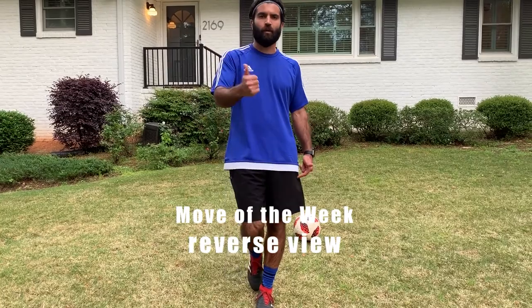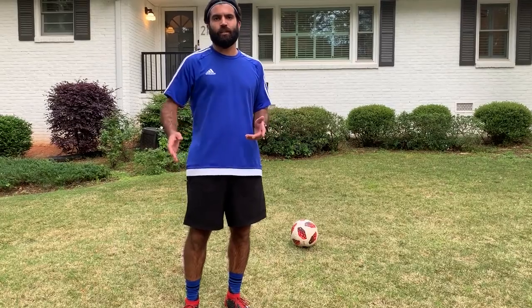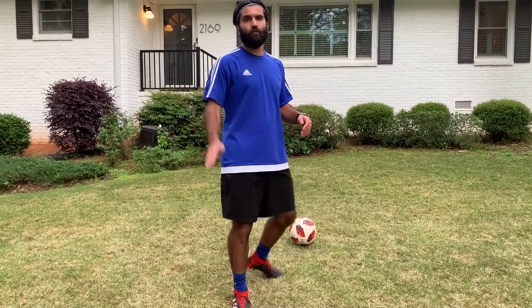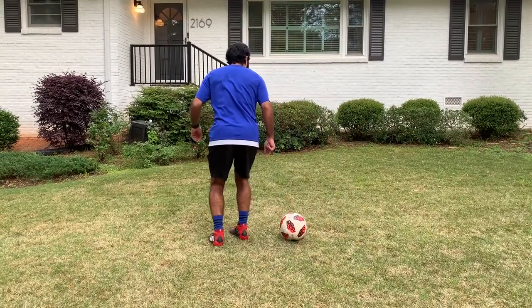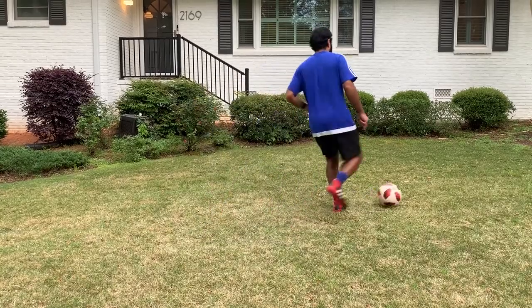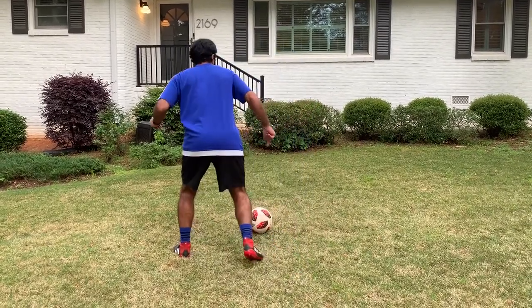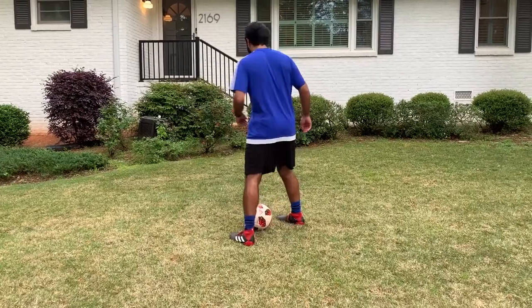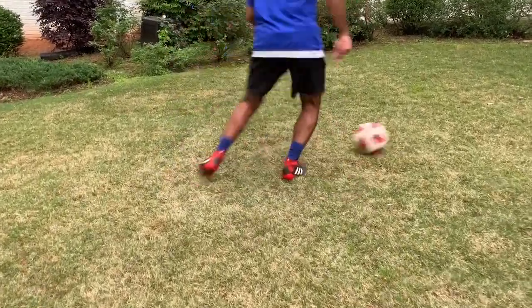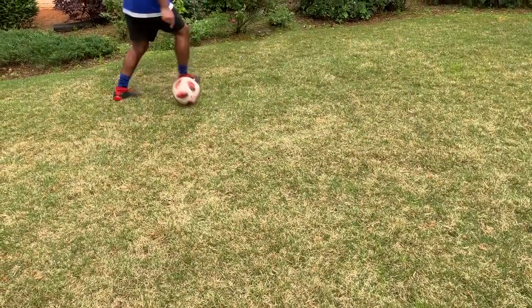I was facing the camera on that last one so I could talk to you and show you. I'm going to do it from behind now so it matches what you're seeing. Again, this is move of the week: step over, scissor, scissor. If I do the step over with my right, scissor begins with the right, then it goes with the left. That push — I personally go for a 45-degree push to get out. Left foot: step over, scissor, scissor, push, stop. Game speed: step over, scissor, scissor, push.